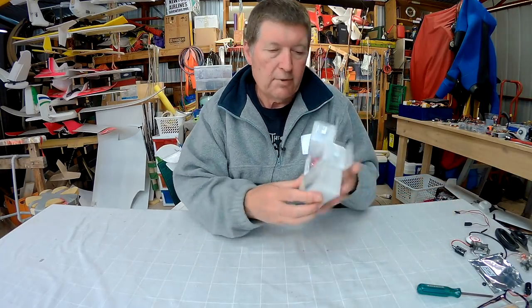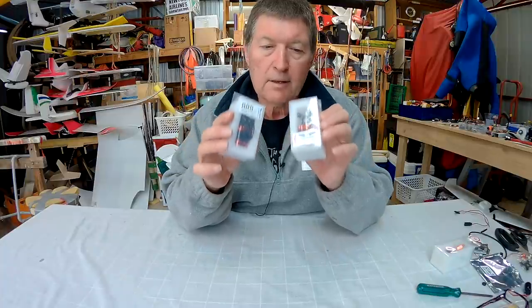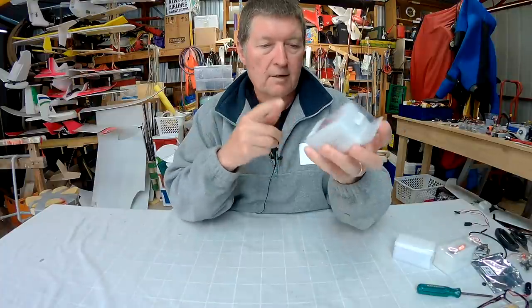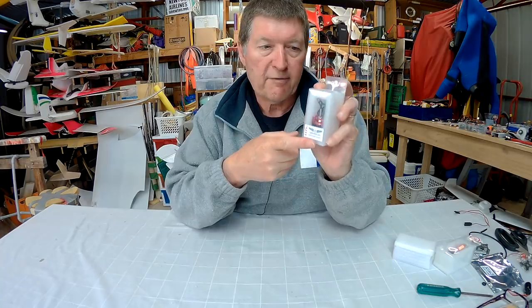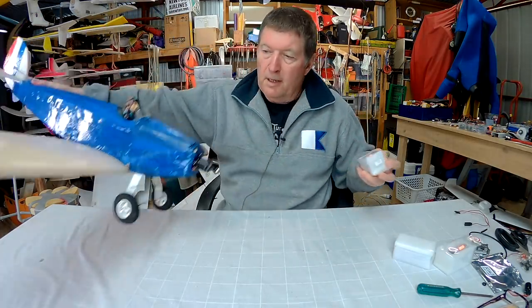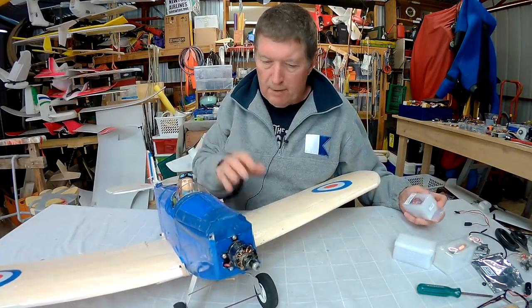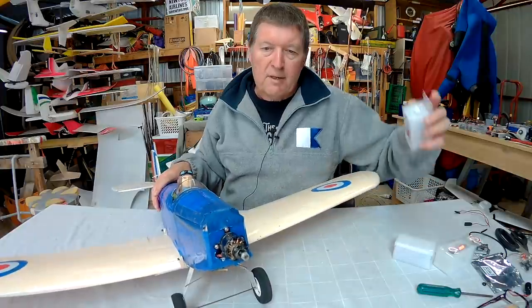Greetings folks, it's time to try these sweet little carbon bird motors on a couple of planes. I have the faster revving 1175 motor that is going to go on my little de Havilland Hummingbird scratch built model from Depron and XPS foam.